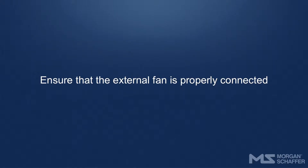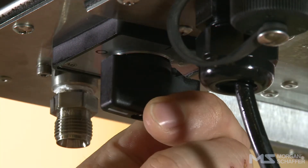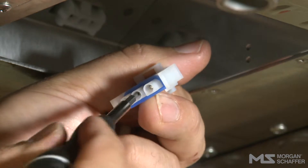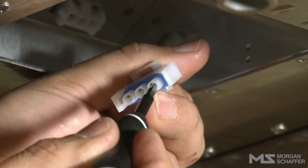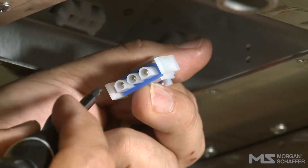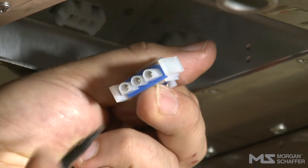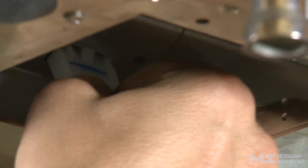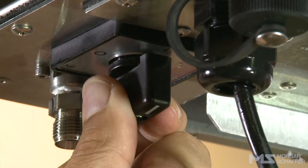Ensure that the external fan is properly connected. Turn off the Callisto. Unplug the fan's connector and ensure that it is clean and in good condition. If not, clean and/or repair it. Reconnect the connector, ensuring that it is fully engaged and locked. Restart the Callisto. If the error persists after 5 minutes, the fan must be replaced.